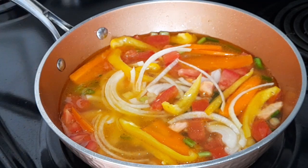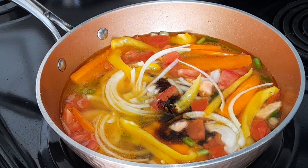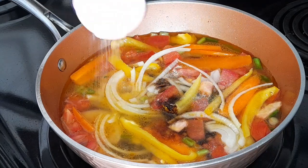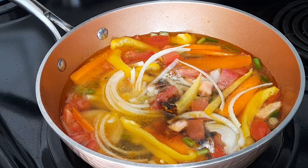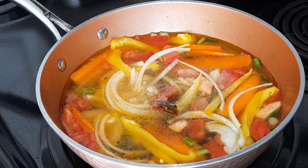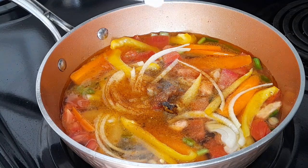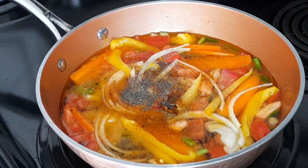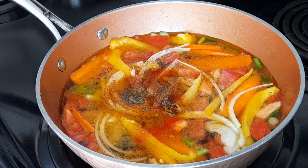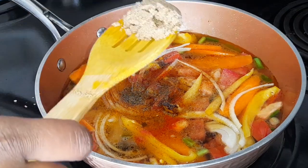I'm going to add my browning. If you don't have browning, you can use Gravy Master. I'm going to add my browning, my salt, garlic powder, black pepper, Goya seasoning, and sugar — brown sugar.